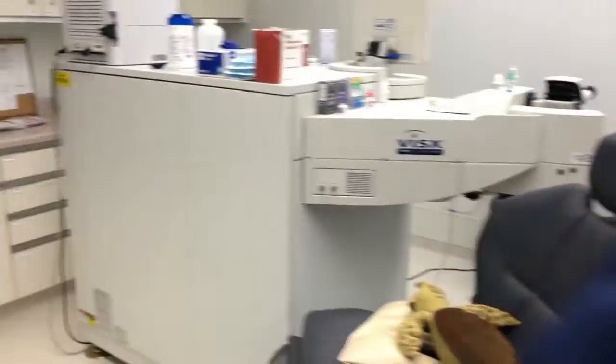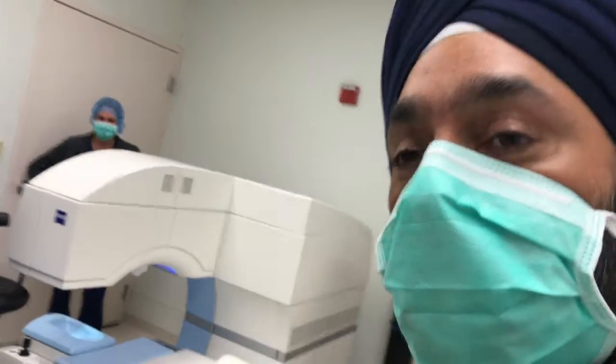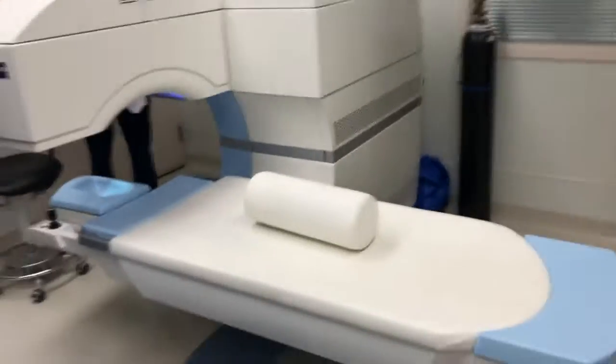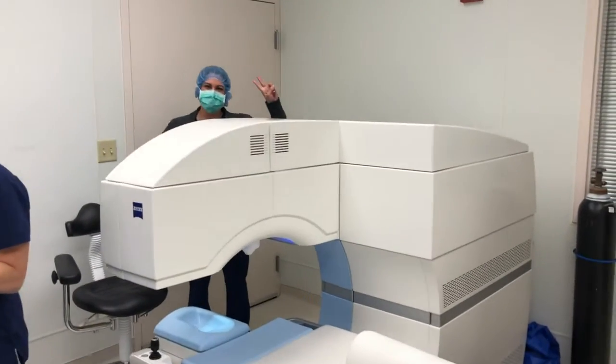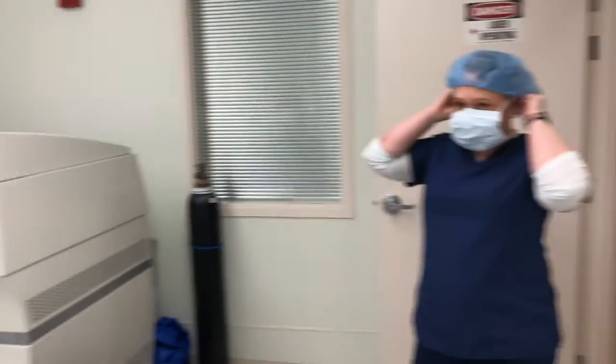We've got Lisa here. We're going to do SMILE — this is our first time doing SMILE surgery. We've got the Visumax there. Our first case — it's about time. We'll make people smile today. All right guys, let's rock it, here we go.